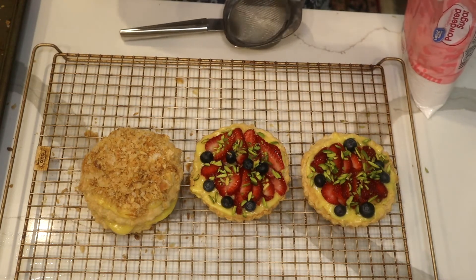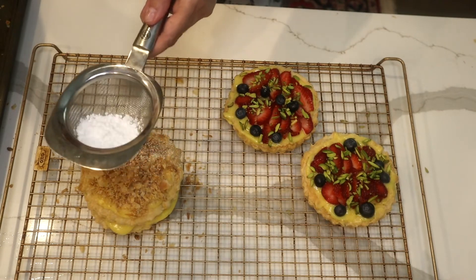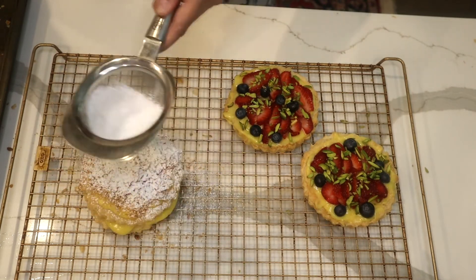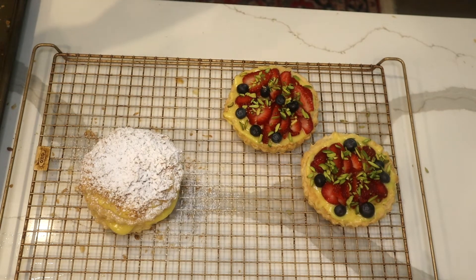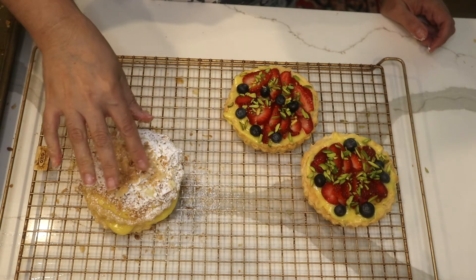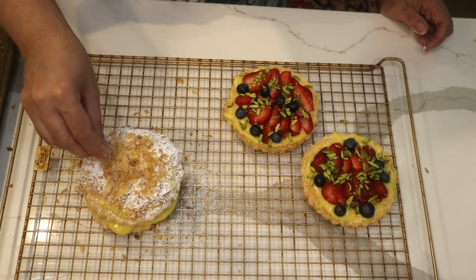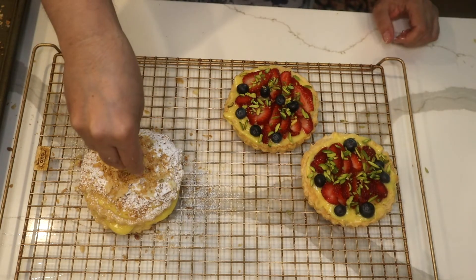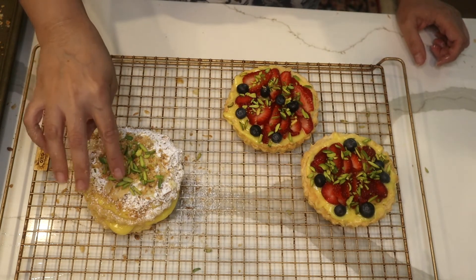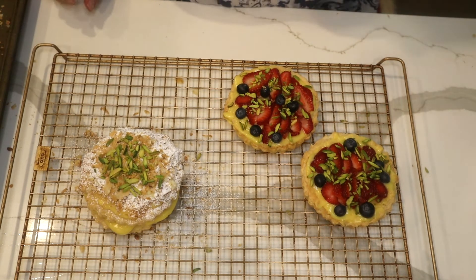I'm going to add powdered sugar over only the plain one. I'm going to do a little bit more crumbled toasted puff pastry — I toasted it in the oven until golden and crunchy — then a nice amount of pistachio. Wow, isn't that pretty?